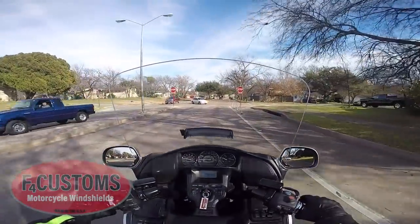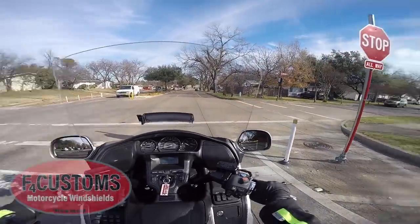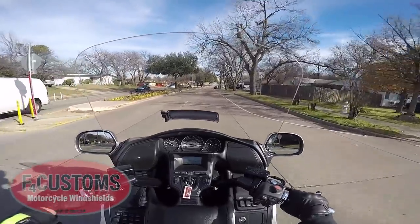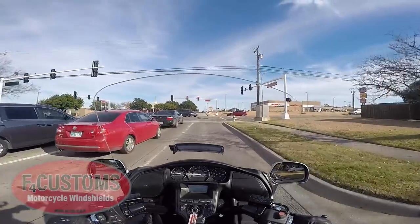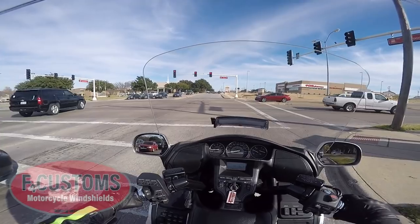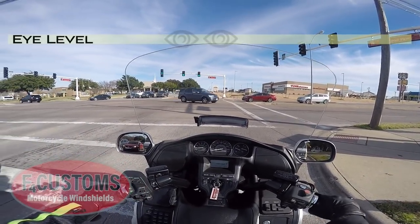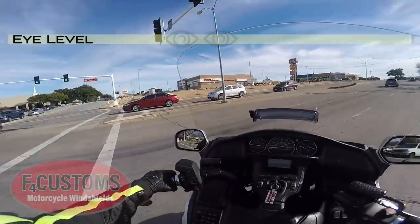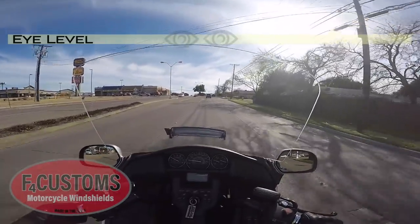Right now I'm sitting behind the F4 Customs Plus 4 on a 2016 Honda Goldwing trike. I'd say I'm 6'2" with a 33-inch inseam, and I can just barely see over the top of the windshield. Actually, the top edge of the windshield is right in my eyesight.